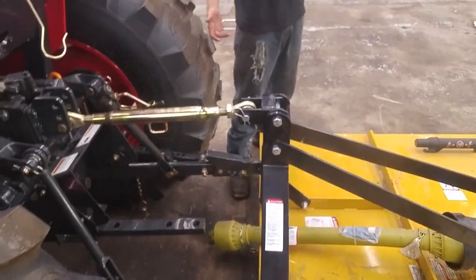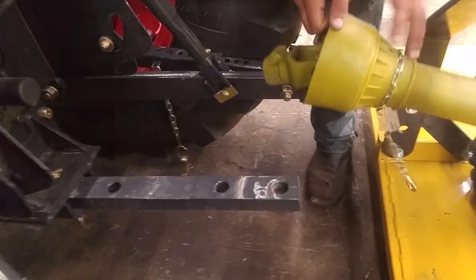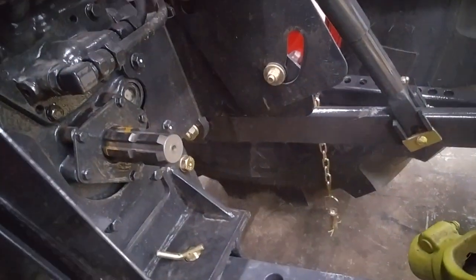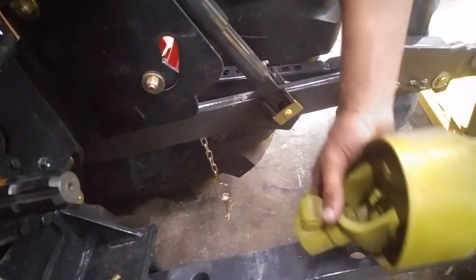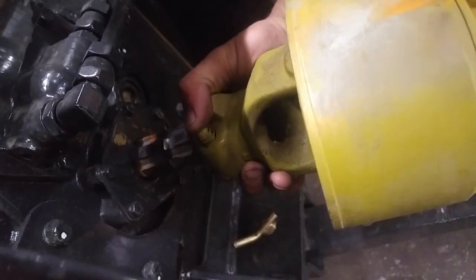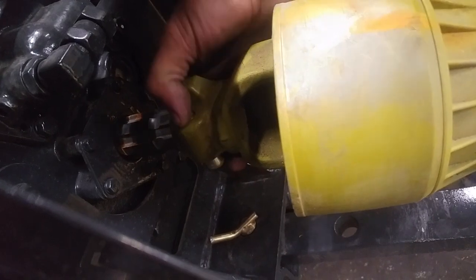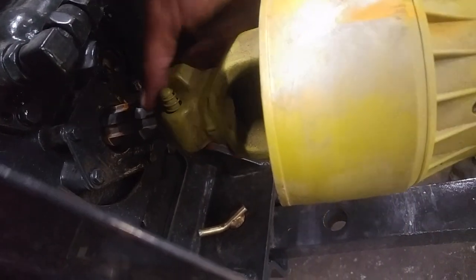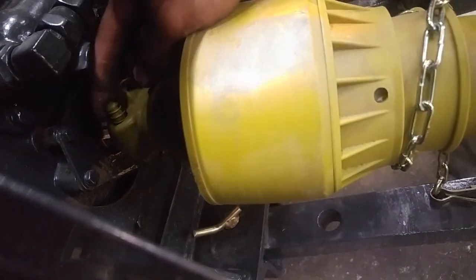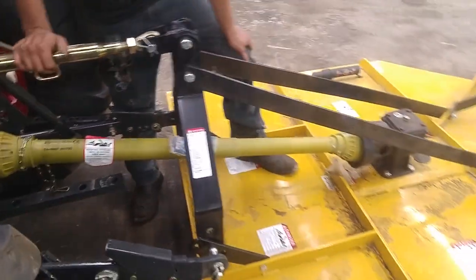From there all you've got to do is hook up your PTO shaft. If you've got a cover right here, just take the cover off. There's just this little button right here that you've got to push, and you want to spin it to line up with the shaft. You don't have to push it to get it meshed — you just have to push it once it's on there because it won't go any further. And then it will pop up once it gets in that groove there. And that's about it.